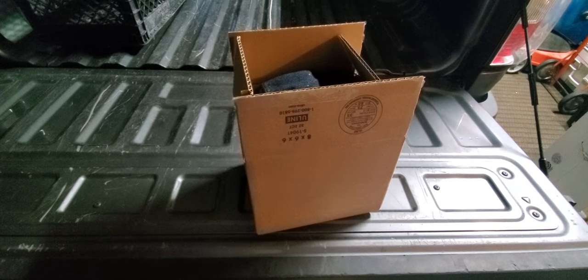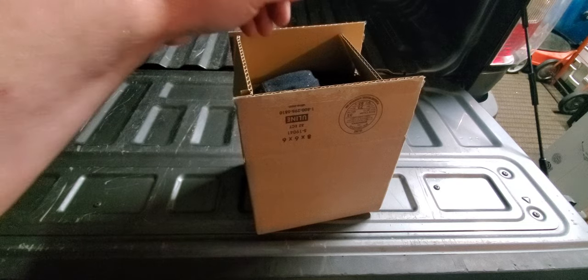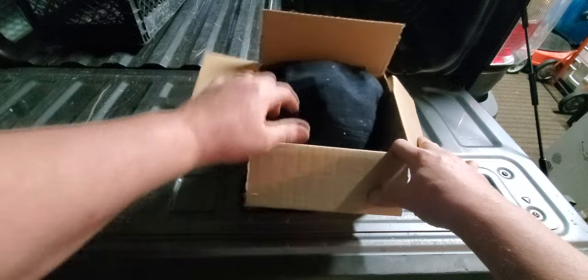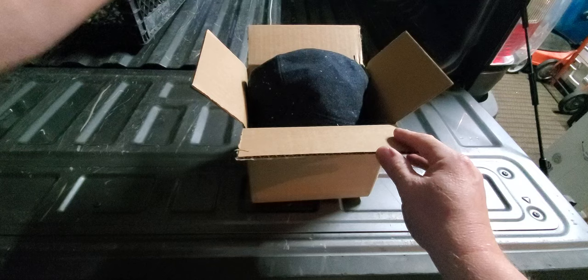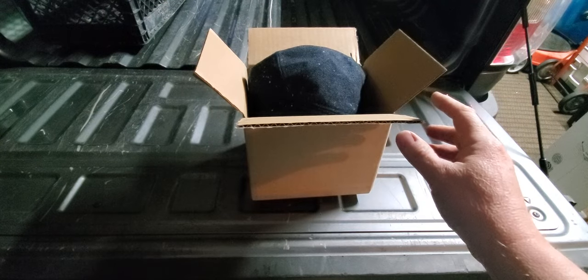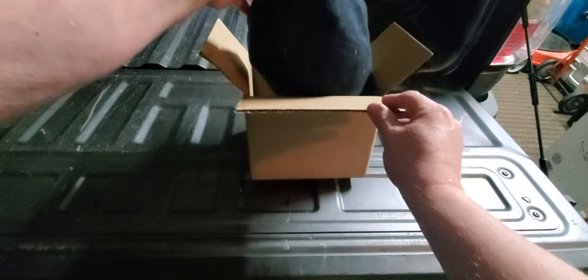Hey guys, this is Steve. We are doing an unboxing — I just opened it and I'm pretty stoked. This is my first one and I've got others coming, believe me. This is the Lucky Saint Patrick's collection from Boston Scally Company.